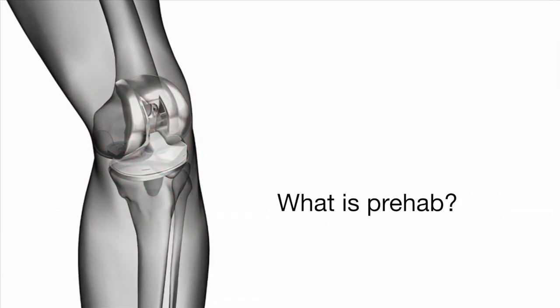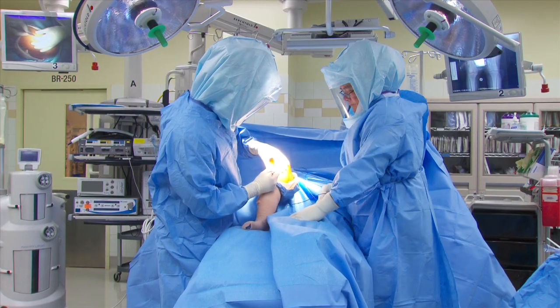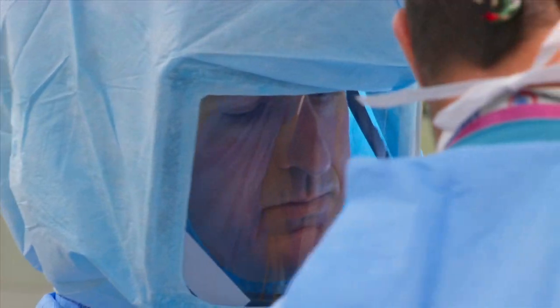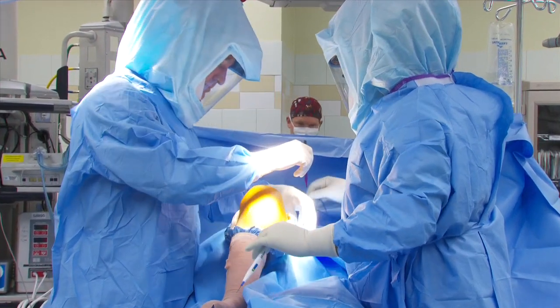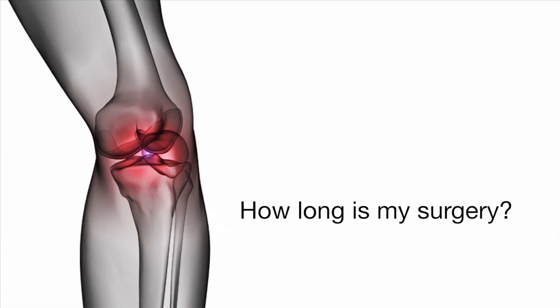A lot of times we refer patients to physical therapy before the surgery so they can work on strengthening, conditioning, and flexibility of the knee joint in anticipation of their upcoming surgery. The better condition that the patient is in heading into the surgery is only going to play well in terms of how quickly they can recover. How fit the patient is going into it really is one of the key determining factors for that.